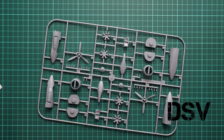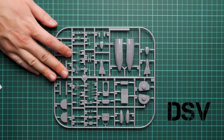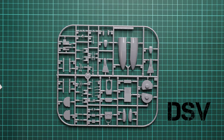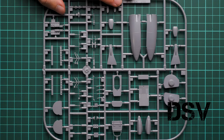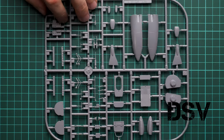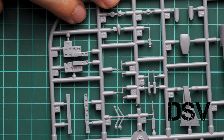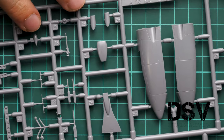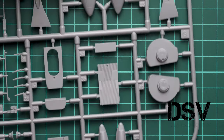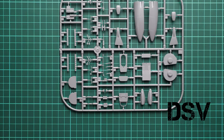Next is another sprue containing mostly interior parts. Molding quality is still good — there's another engine gondola here which may be used for a particular version. Zooming in, the molding quality is as nice as on the previous frames. There's no flash or any other molding damage, so it's just a matter of careful assembly and you'll be good to go.